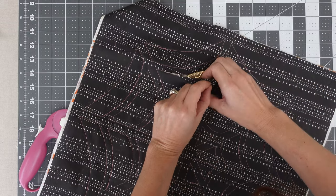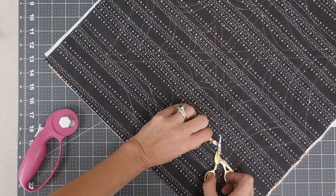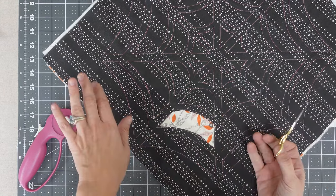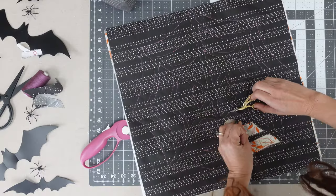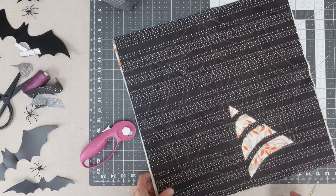Now take a small pair of scissors and start cutting away the top layer of fabric A at about 1⅛ inch from the stitch lines, being careful to avoid cutting the bottom fabric B. I find the trickiest spot is the inner triangles, so take your time and trim cautiously.